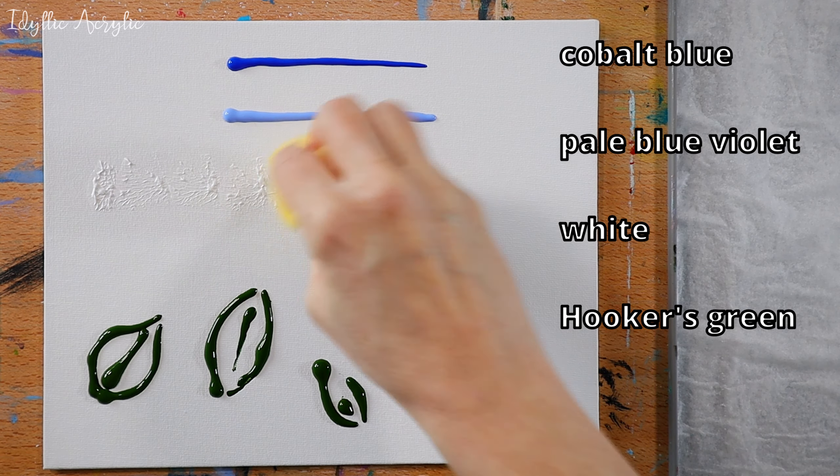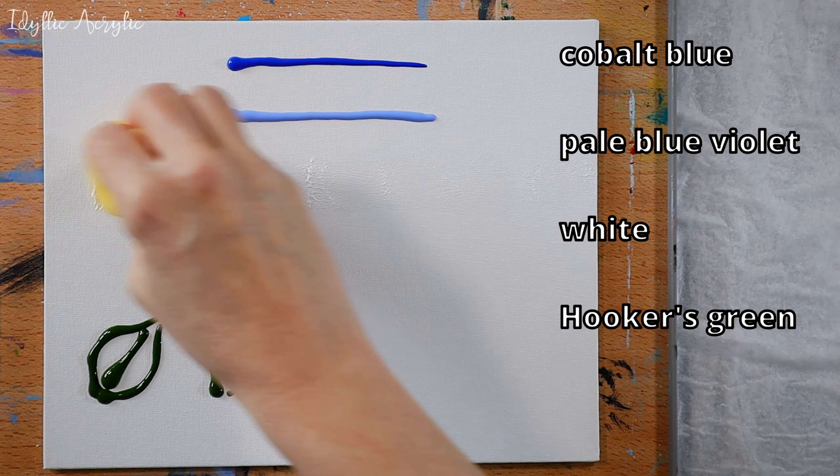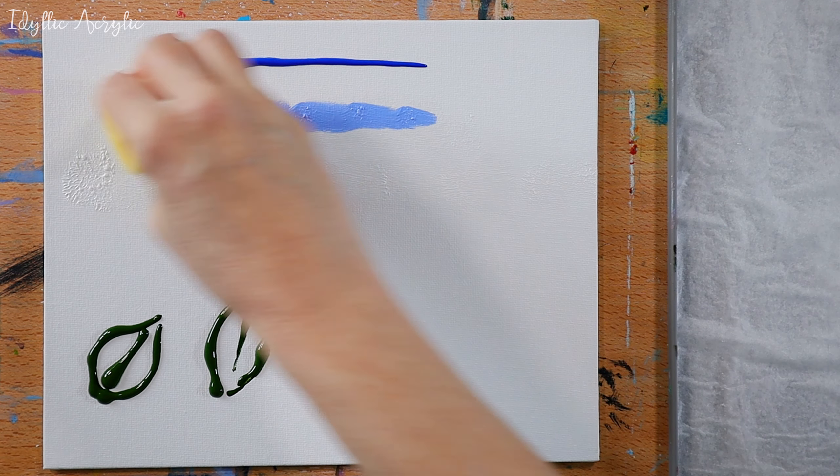Hi, today we're going to have some fun painting sunlight shining onto some gorgeous pink woodland flowers.